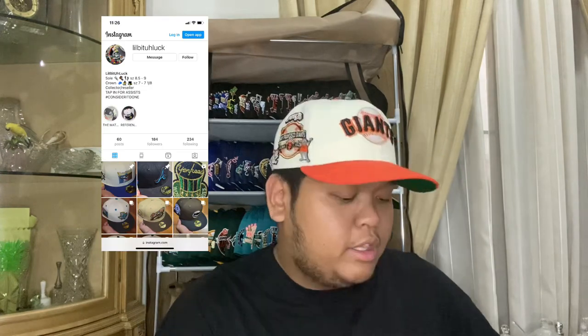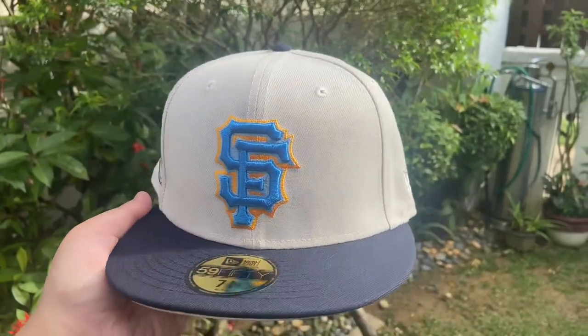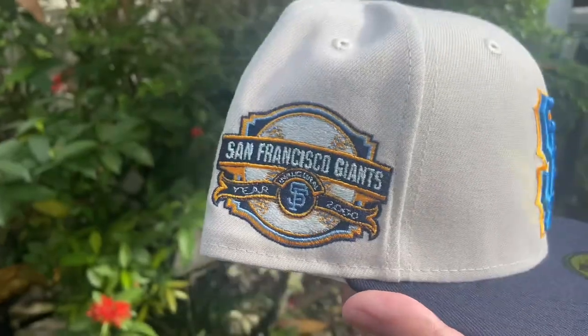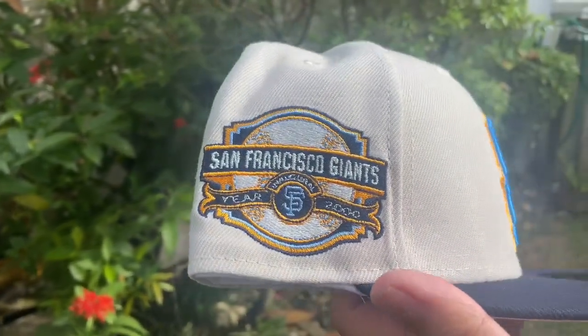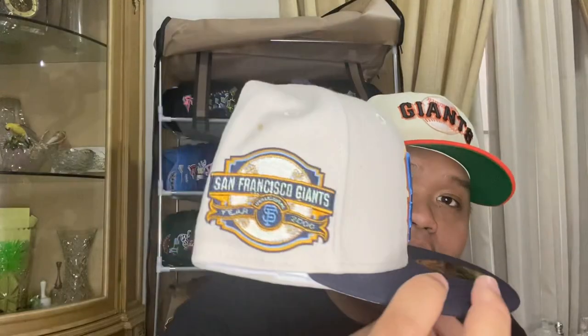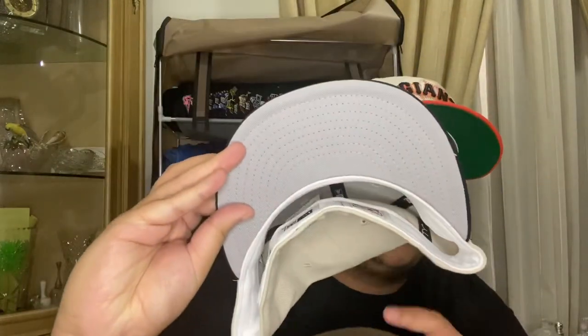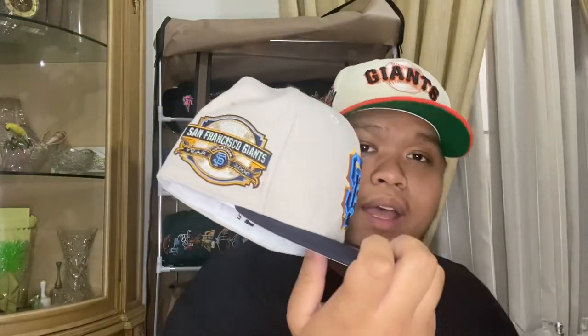The last package from the US today is from my boy Little Bit of Luck — he assisted me for the ECap CD drop which had two Giants hats. First up, this Giants hat is low-key like a Warriors crossover — stone colorway with blue and yellow details on the back, a 2000 inaugural season side patch with metallic hits and yellow in it, and a gray under visor. Flat brim on the back, made in China, 100% polyester. This hat was just too clean to pass on.